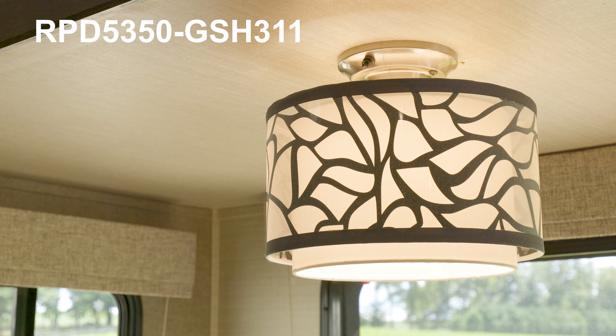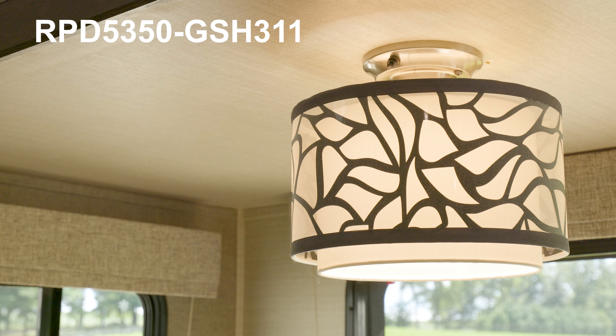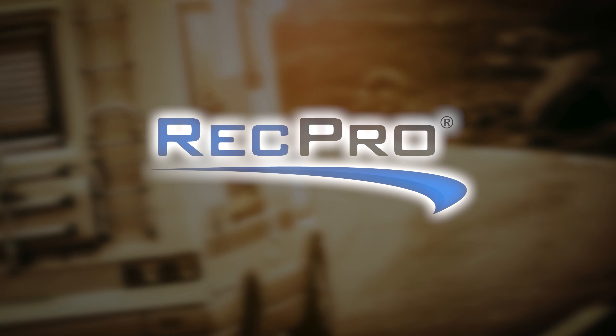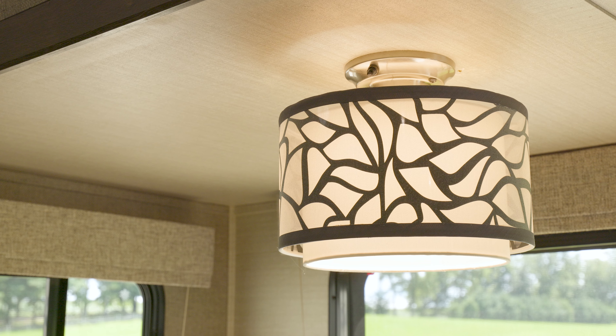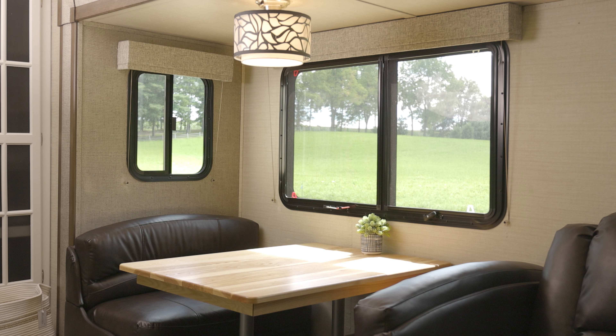The product code is RPD5350-GSH311. It comes in a brushed nickel design with a unique pattern. It also has a light switch on the side for the on and off button. It's just a very nice addition to any RV to brighten up any space.